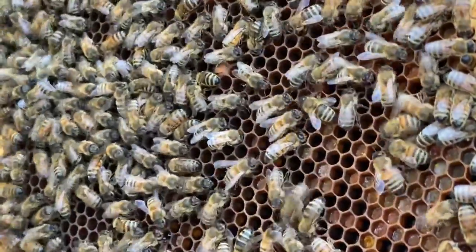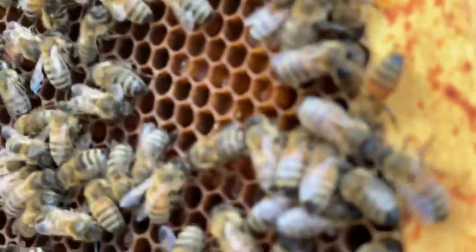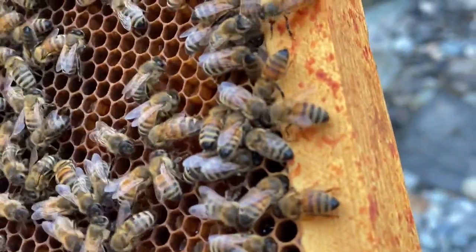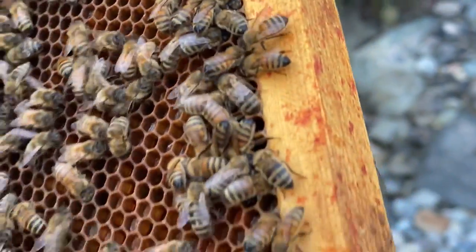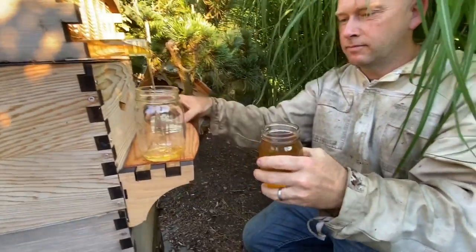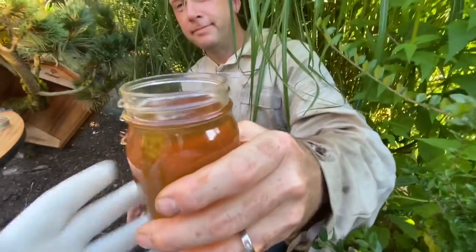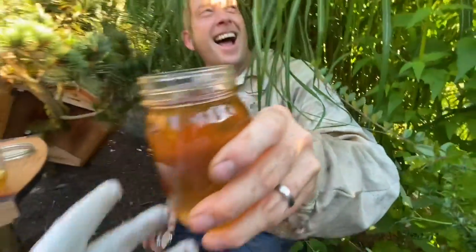So at the end of the day, we had a fabulous time and things really went well. Andre, that's the first jar — that's pretty special. You want to lick that off? That's the first jar. He's going to do it through the net again.